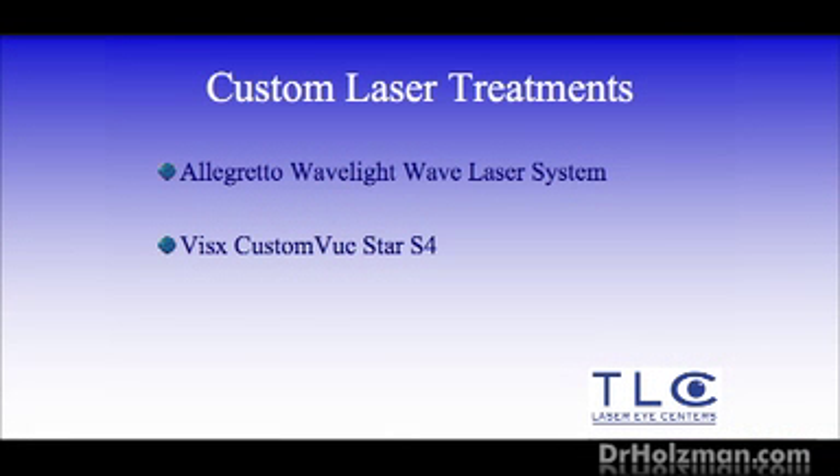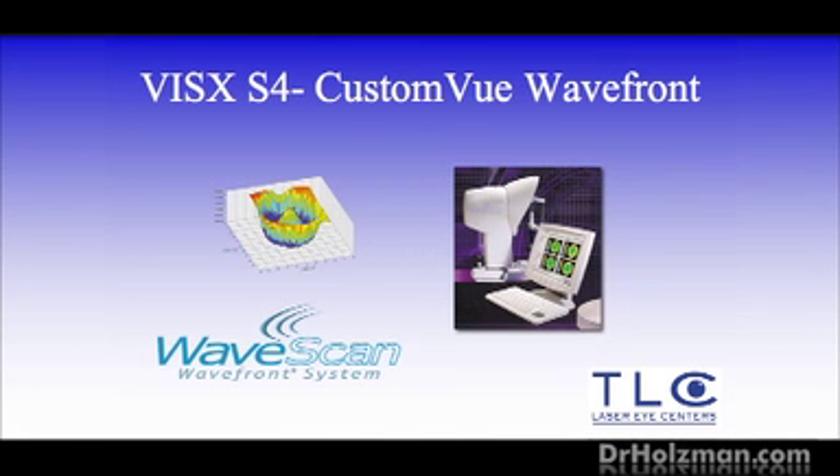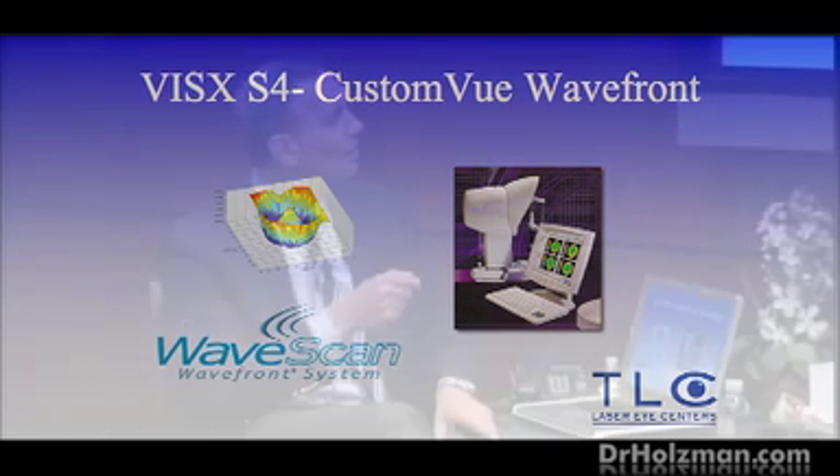We have two of the very best lasers in the industry here: the Allegretto Wavelight and the VisX Custom View Star S4. To determine which to use, we put you at a machine, shine a light into your eye, and a wave of light comes back to the machine and it digitizes a wave. This wave of light is now describing your vision — and it's more descriptive than your eyeglass prescription.